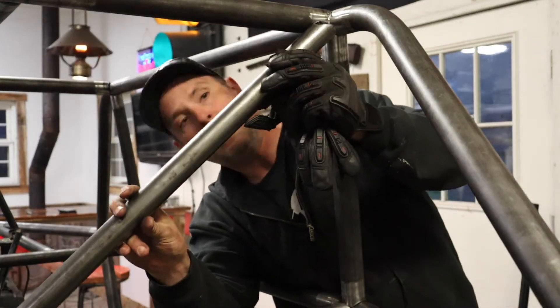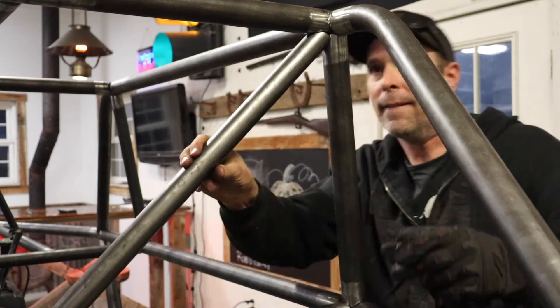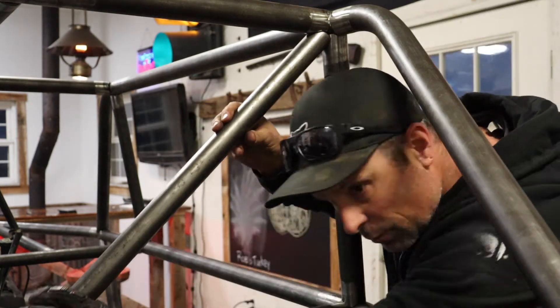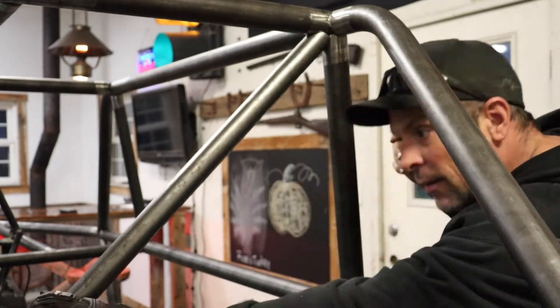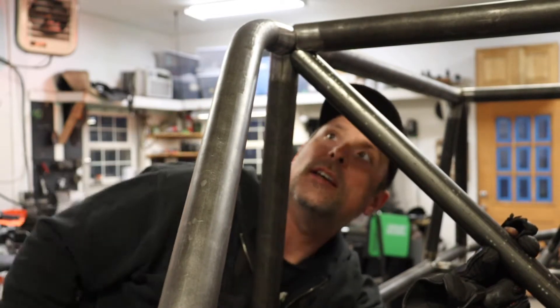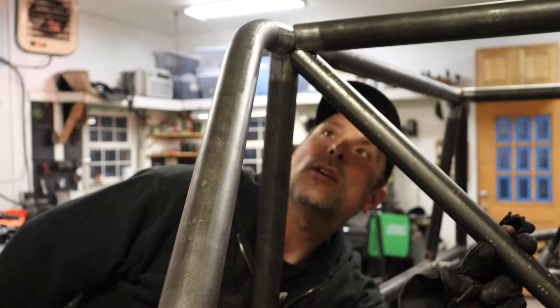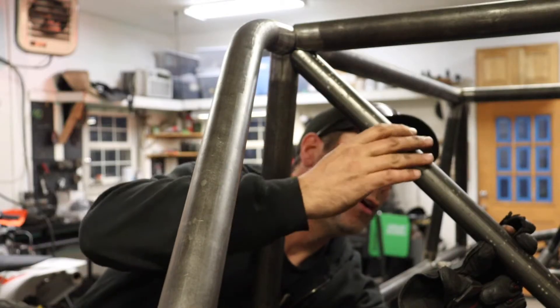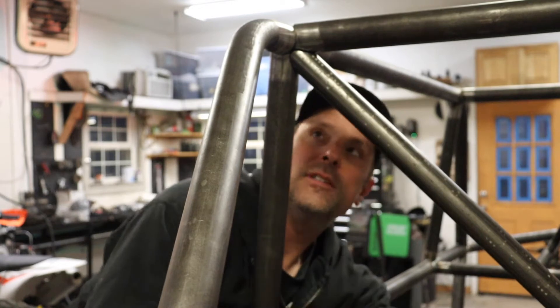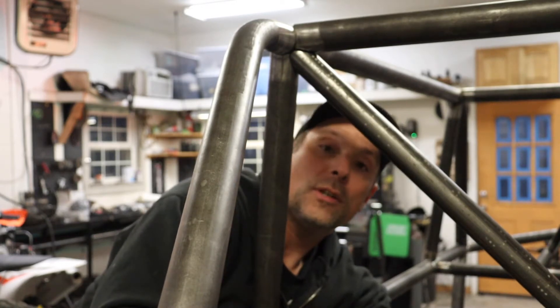Let's try it again. As I fit these pieces up, this one's fitting really nice and tight — it's to the tube pretty much all the way around. I'm happy with how this one turned out all the way around. It also fits really nicely right down there, so this one's pretty well good to go.